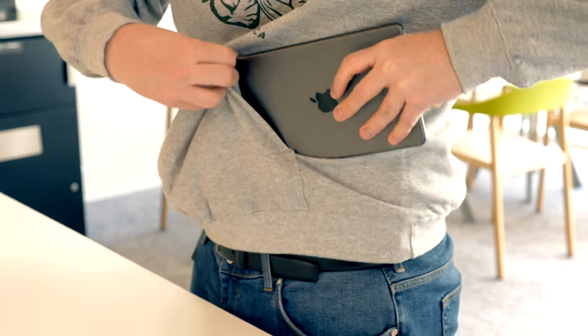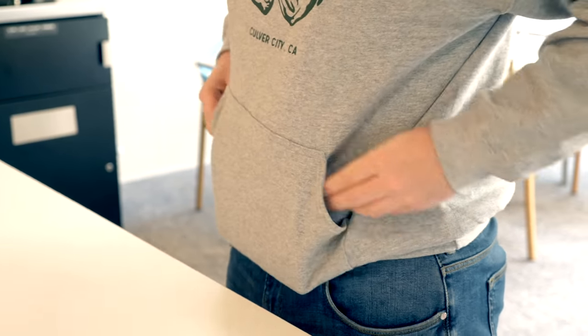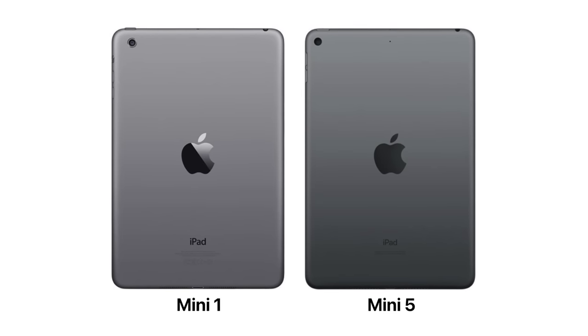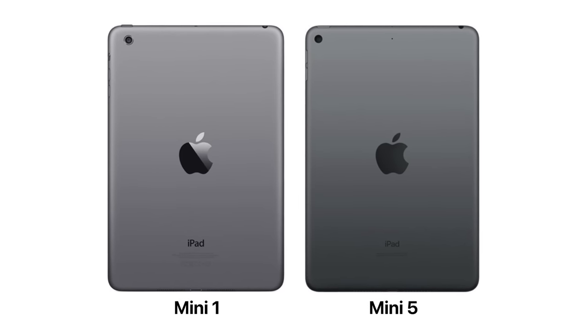What the iPad Mini offers that none of the other iPads do is a very compact form factor. In fact, this thing is so compact that I can hold it in one hand, and if you have fairly large pockets or a hoodie, it would even fit in those. The iPad Mini is also the perfect iPad to carry on a plane or a coach trip — it's an amazingly portable device. My only complaint is that while it is so portable, the design hasn't changed pretty much at all since 2012 when the first iPad Mini was launched.